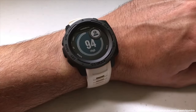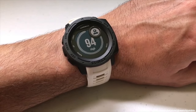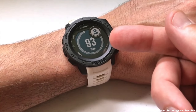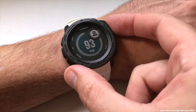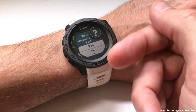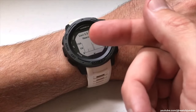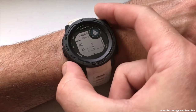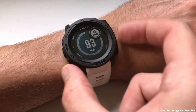It works similarly to the heart rate monitor and pulse oximeter. When you go into it, all it does is display your current level of stress. Mine is pretty high — it went from 94 to 93. If you press the GPS button, it'll say 'take a moment to relax.' If you don't do that, here's the graph of my stress level over the last two and a half hours. I can press the down button and get to my relax timer, or press GPS and when it says 'do you want to take a moment to relax,' press yes and it'll take you to your relax timer as well.